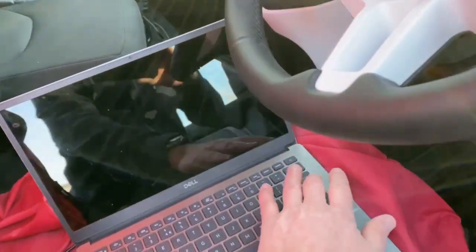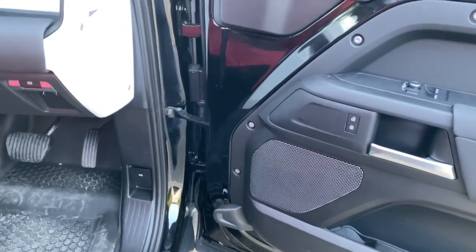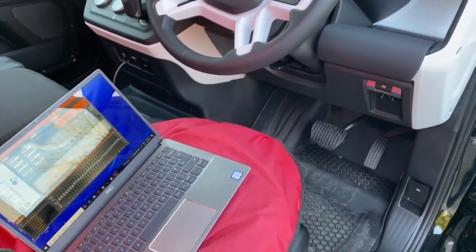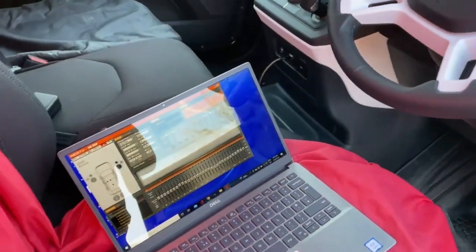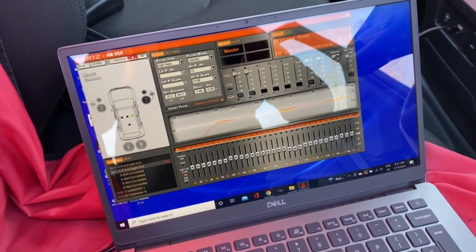Now the DSP — in one of these Defenders the factory head unit has an active front end, meaning it has a separate output for the woofer and a separate output for the tweeter. If you want to amplify that signal, you've got to take those two signals and sum them together to give you a full range signal, then set the crossover points where you want them. You can do that without a DSP using something called a summing module, which we do in more basic systems. But really the icing on the cake is to get a DSP in the car — we take those high level signals from the head unit, attenuate the signal, digitize it, and blend them together within the processor itself.